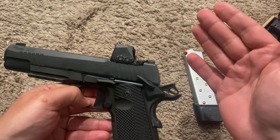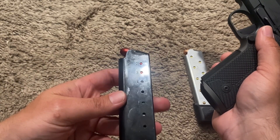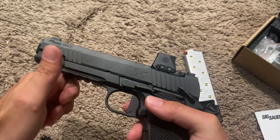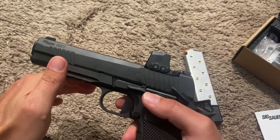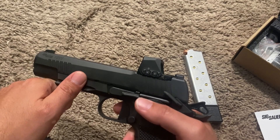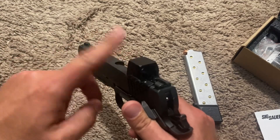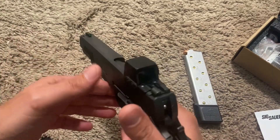I got two failures to feed on the last round of these Sig-supplied eight-round Mec-Gar magazines. Don't worry guys, these are just snap caps in here — this thing isn't loaded. As for what rounds I've put through it: Hornady Critical Duty — just a few, these things are expensive — and then some Aguila 230 grain and Blazer Brass 230 grain. The second time, when I was trying to get zeroed in, it was Blazer Brass that gave me two failures to feed. Likely me, low-percentage issue.